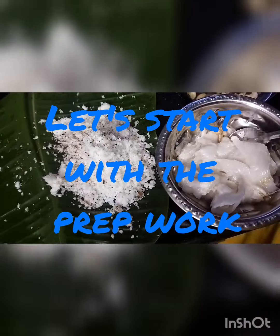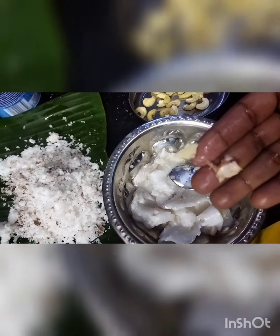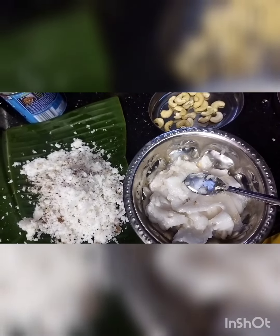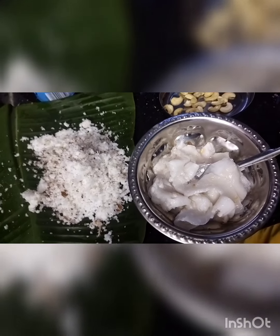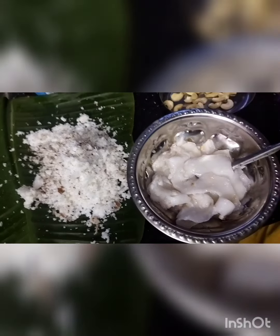Scoop out all the pulp. If you find any residue, just throw it out because the payasam should just melt in our mouth — it should not create any disturbances. Remove all the residues. Then chop the tender coconut very finely and keep it in the fridge for a minimum of half an hour. Then grind the tender coconut pulp with the tender coconut water. Always use tender coconut water only for this recipe — do not use normal water.